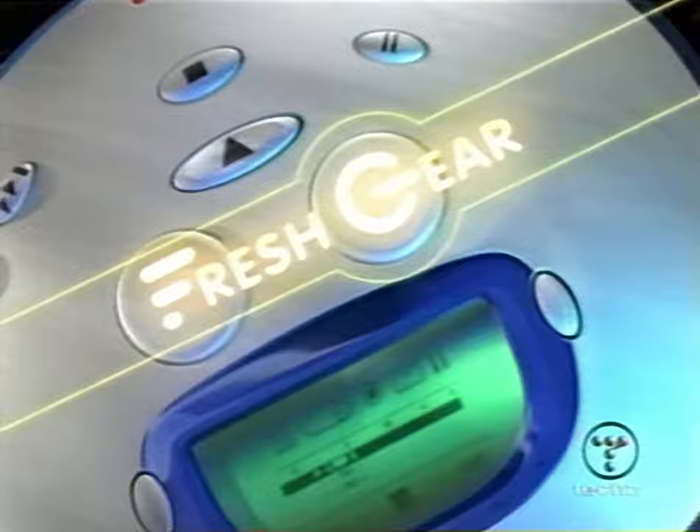Hello and welcome to Fresh Gear, your source for cool tech trends and high-tech gadgets. I'm Simi Doss. When shopping for a DVD player, cost can be a major deciding factor. Tech TV Lab went in search of a decent DVD player under $150 and came up with three potential candidates. Here's Tech TV set-top box expert Robert Herron with a look at what you might expect in this price range.